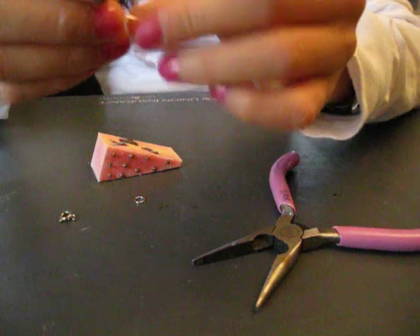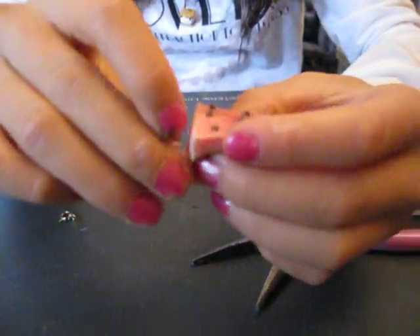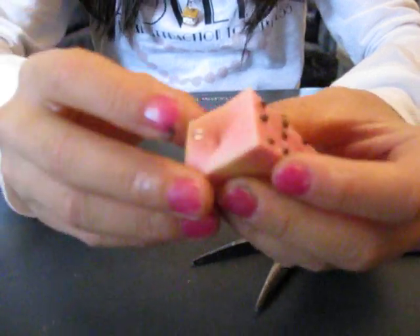So first you're going to get an eye pin and put it in, just like that.